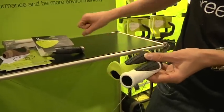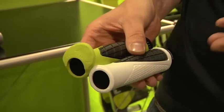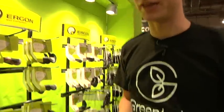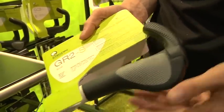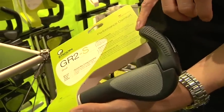This is the GE with the lip to stop your hands sliding inwards. For our 2010 product range, we're aware that comfort and ergonomics on the bike isn't only restricted to cross-country and trials riding. We've also reworked some of our products — one of our best-selling products is here, the GR2. Previously we had a magnesium bar end, but we've now moved over to a composite material with rubberized inlays.